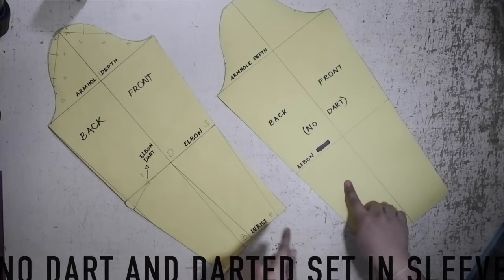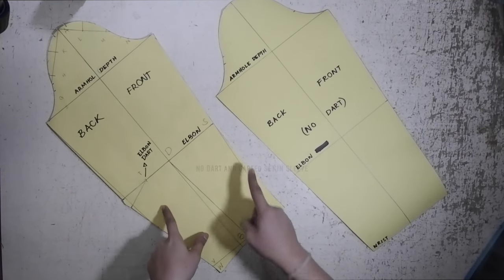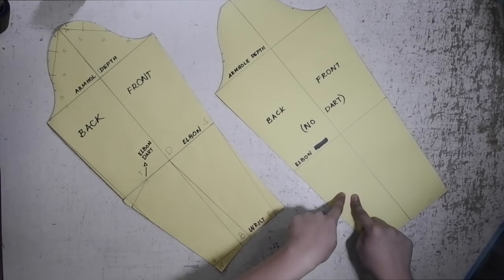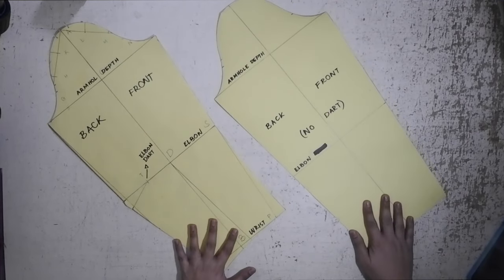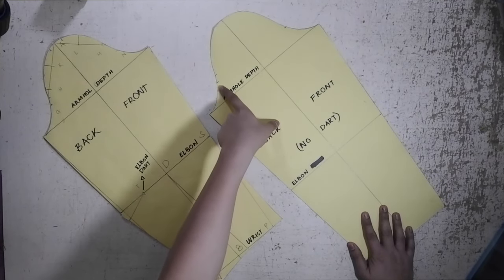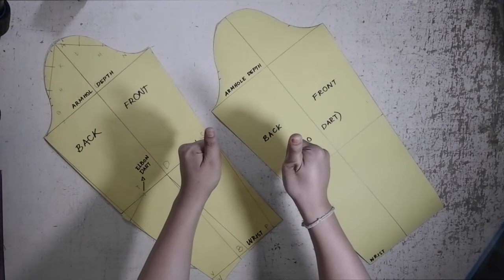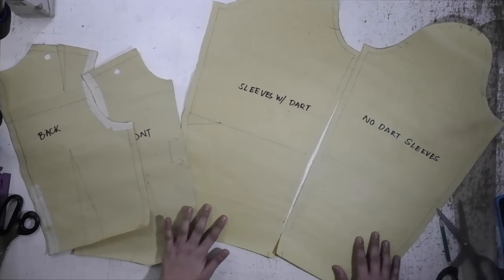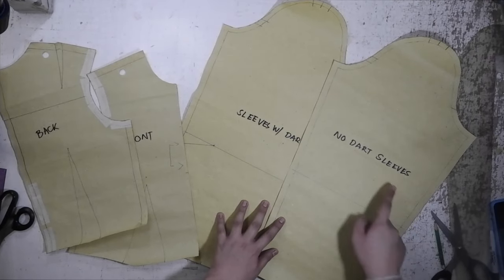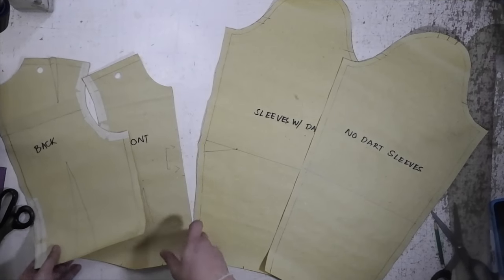As you guys can see, I got my two sleeves here: the set-in sleeve without a dart, and the one with an elbow dart and arm bend. I've completed the excess marks and the notches and I am ready to move on with the sewing part. I've got all of my patterns — sleeve patterns, bodice patterns — and these patterns are already with sewing allowances. They are ready to cut and sew.